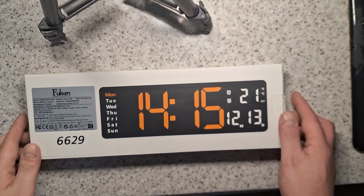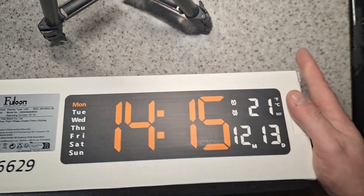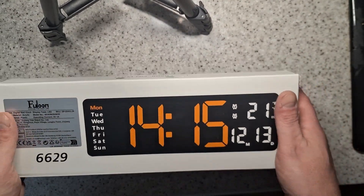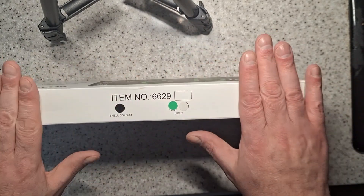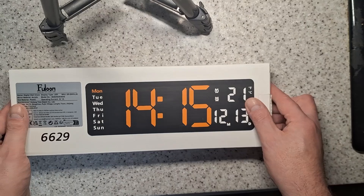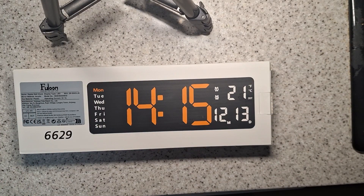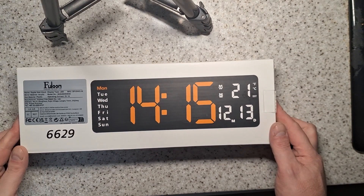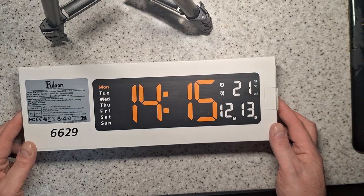Today we're going to review this clock which I got on AliExpress for about £4.96 plus VAT with free shipping. I bought it as a curiosity item because regular viewers will know that I make electronics to sell on eBay. I've made a few clocks, particularly ones controlled by the network time service, so I thought I'd check this out to see what competition I'm up against.